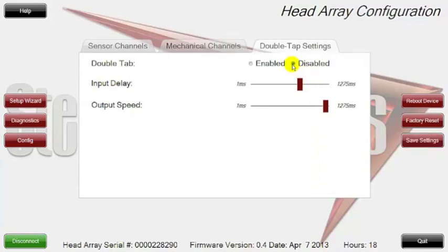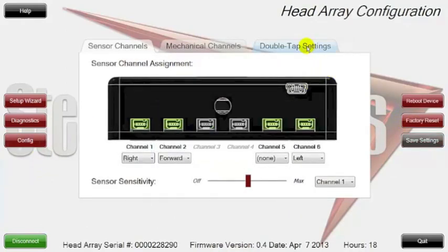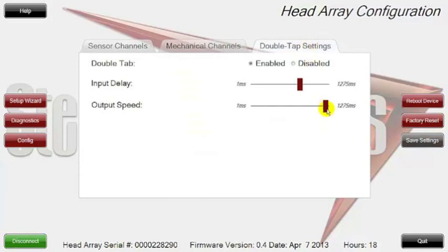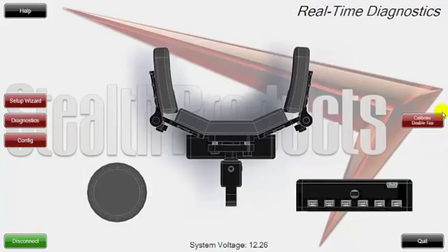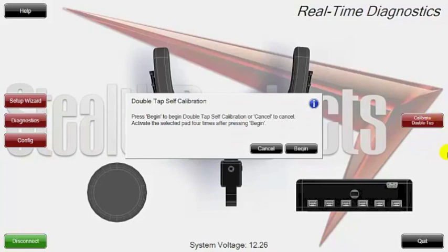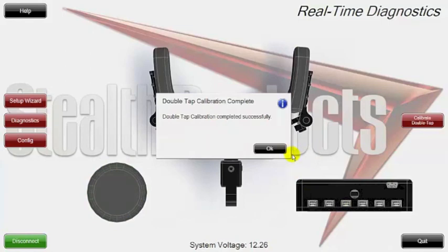Normally the unit is set to disabled, but since it's already been pre-programmed, we have it on enable right now. We're going into the diagnostics mode and you'll see that calibrate double tap is now on red, letting you know it's ready to be calibrated. I want to show you the settings first — we're going to bring all these to the middle, right around 50%, and save these settings. Then we're going to come into the diagnostics mode and do a double click for calibration. You can see the double tap was calibrated successfully.